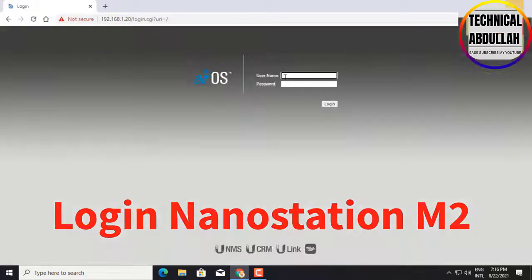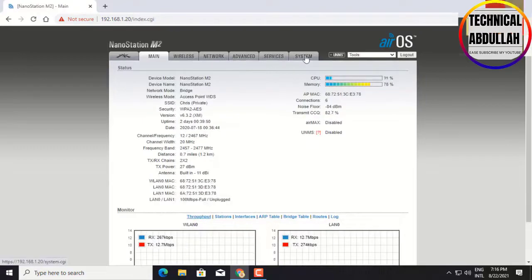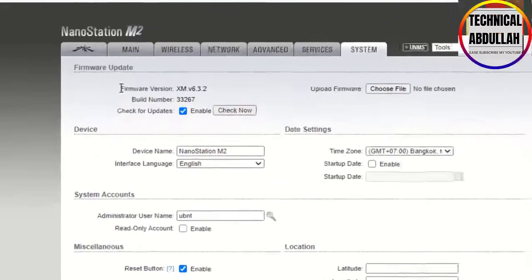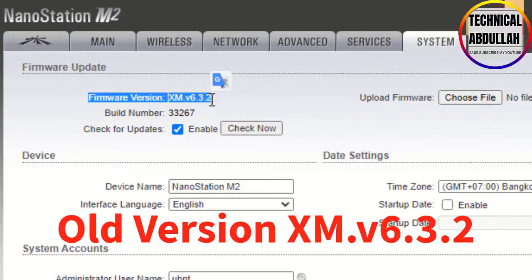Login to Nanostation M2 on Google Chrome. Select System. You can see the current firmware version is XMV 6.3.2.